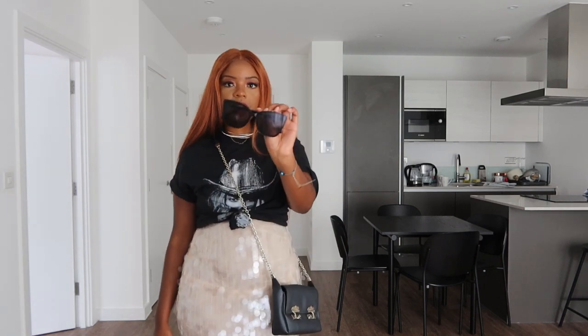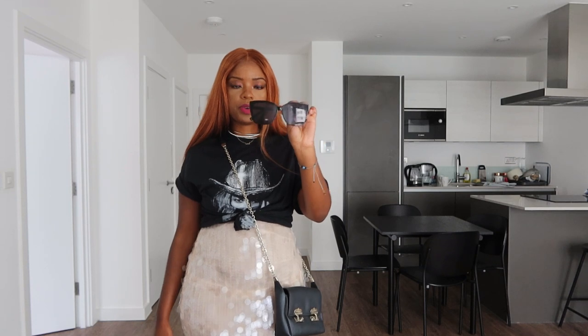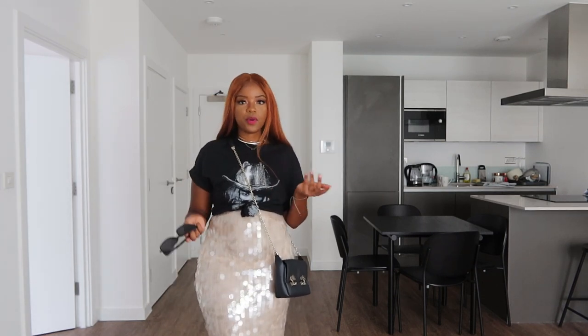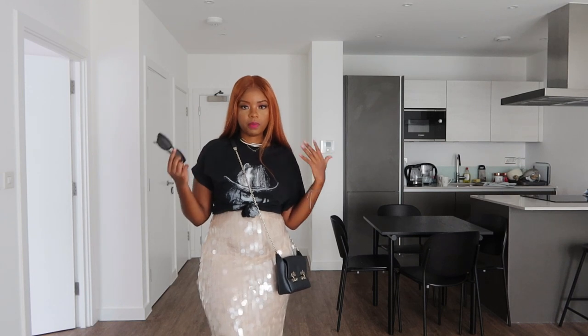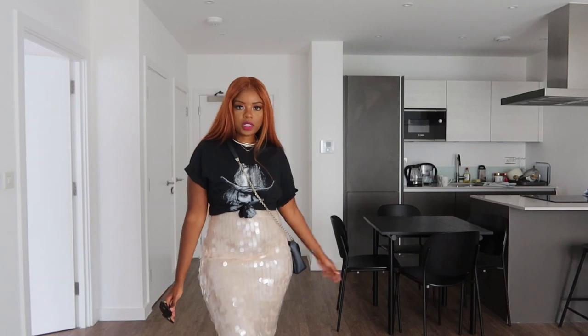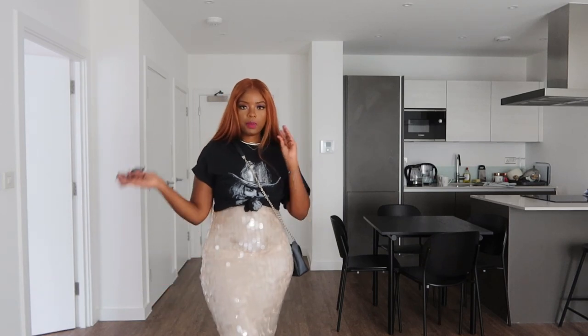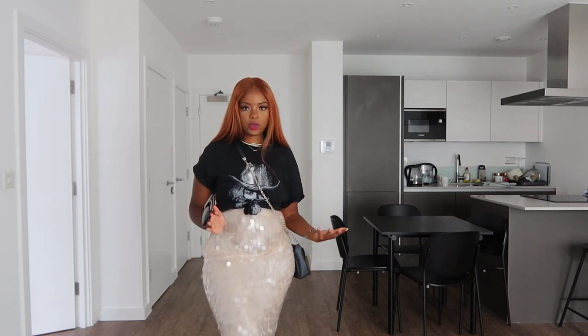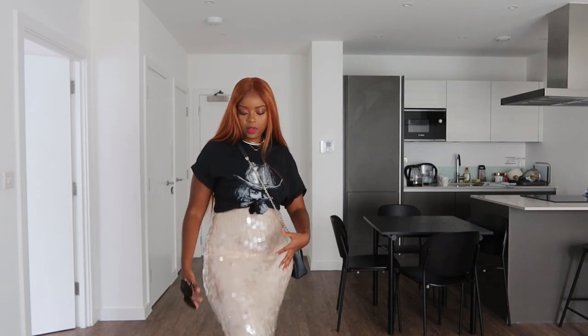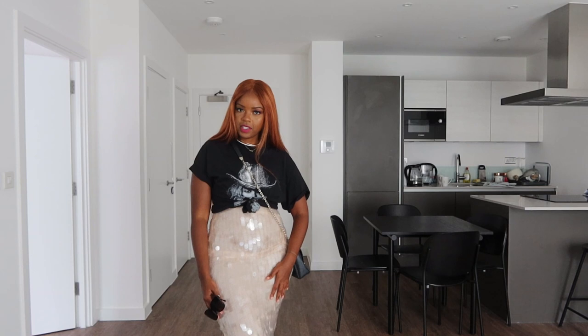My sunglasses are from H&M — nice and simple with a big frame. I like big-framed glasses for my head size, but whatever fits your outfit works. This look is sleek, a little bit polished, but still quite casual, and the sequined dress with all the light bouncing off of it will make you stand out. It's a good option.